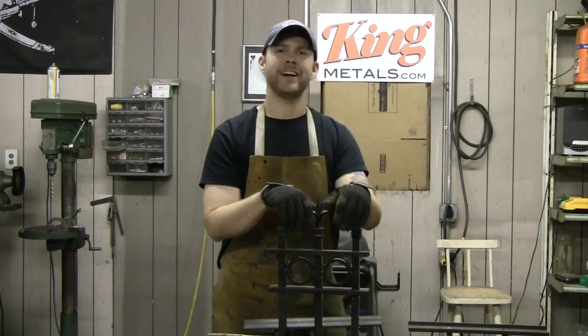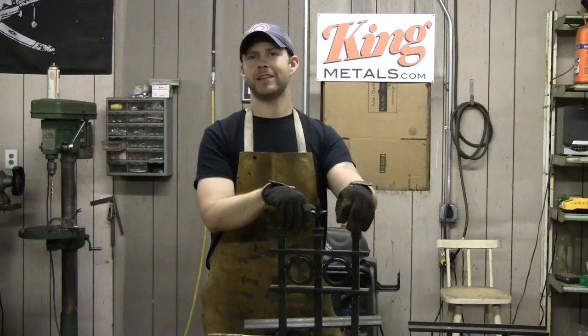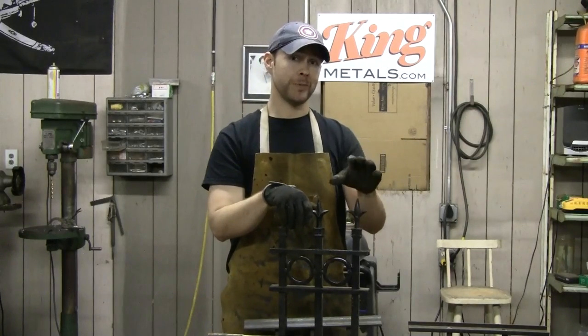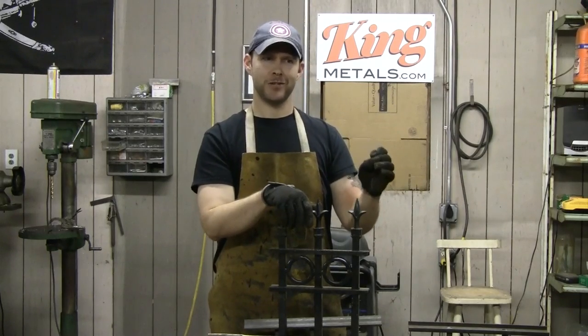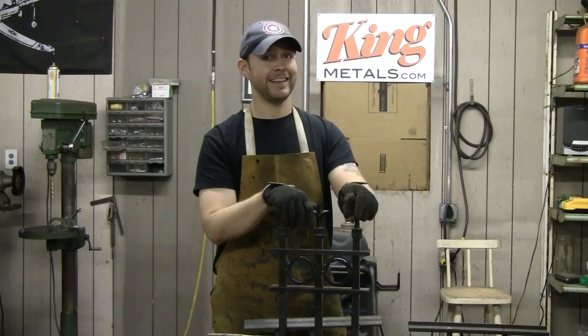Hey, it's Andy Fogarty from theathomewelder.com. Today I've got something for you if you have a welding business or you use welding to make some money on the side. I'm going to show you some great techniques on how you can get more local business to grow your business, and do it on jobs that you want to do and not have to take those jobs you really don't want. I'm going to give you some great ideas and concepts on how you can do that quickly and inexpensively.